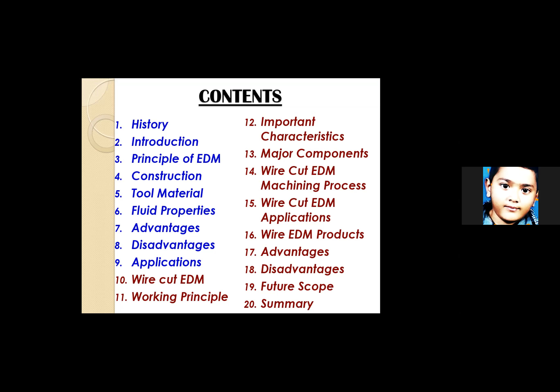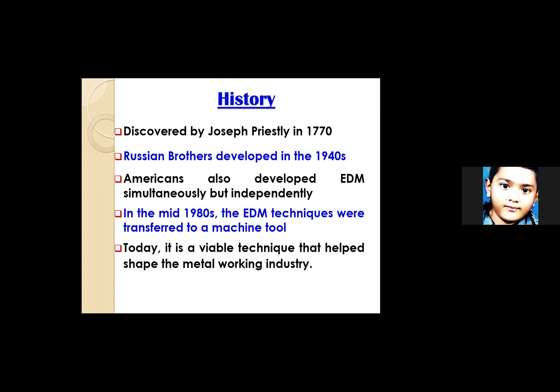Let us embark on the history. It was first discovered by Joseph Priestley, a man from Britain. Later on, during the height of the Cold War, or say the 1940s, two Russian brothers started working on a particular project to reduce the decay of tungsten material — the tungsten tool particularly.